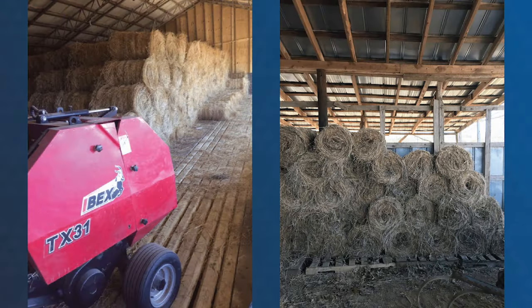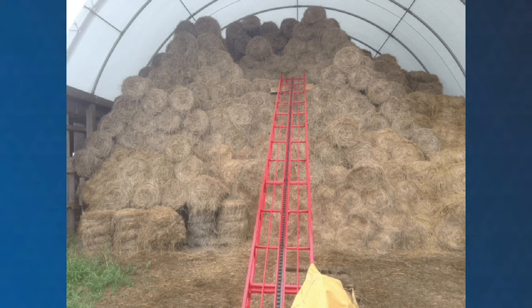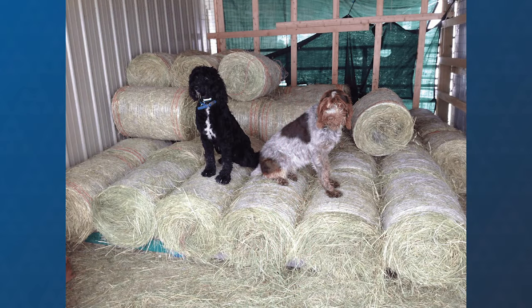The resulting stack will thus resemble a honeycomb pattern, with any space between the bales providing air circulation to further dry the hay and keep it dry. If carefully stacked, the bales should even be tight enough to walk on.